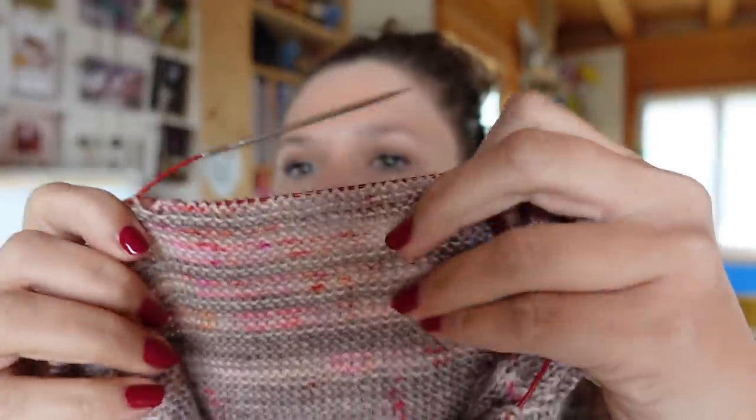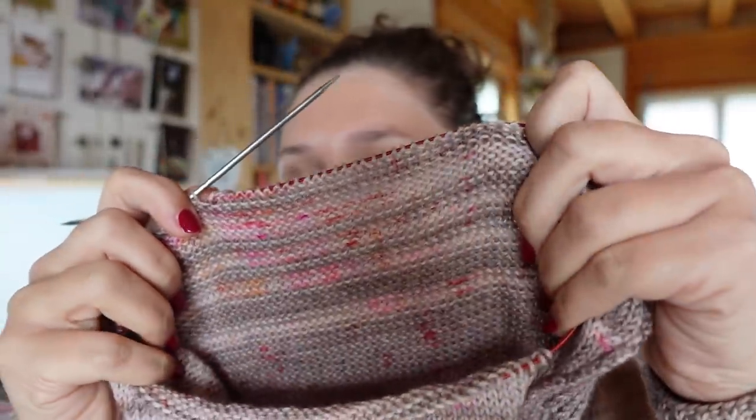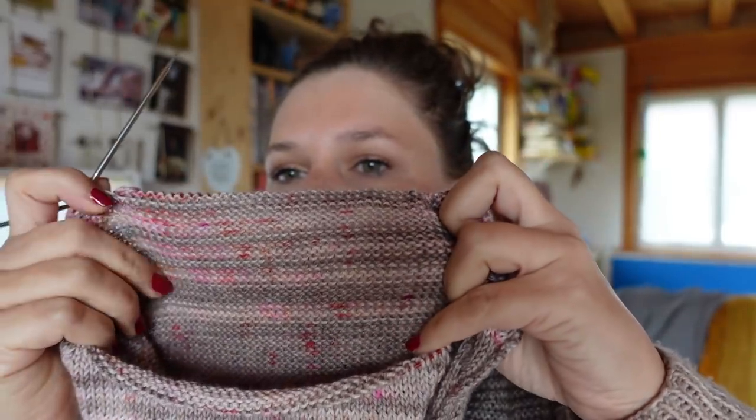I'll continue with this today. I'll also talk about the speckles, because they didn't position themselves the same as the first version since I'm using different needles and a different stitch count. They've spread out a little more compared to the first version where I had a large speckle patch. That's just because it's different needles and a different stitch count.